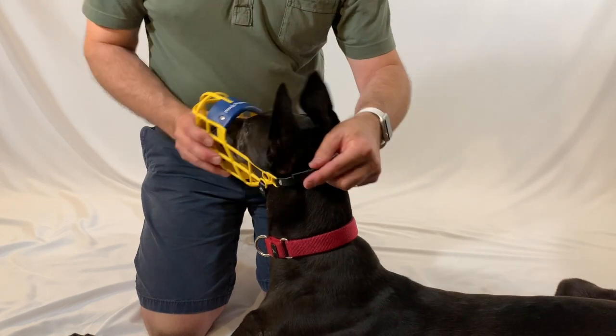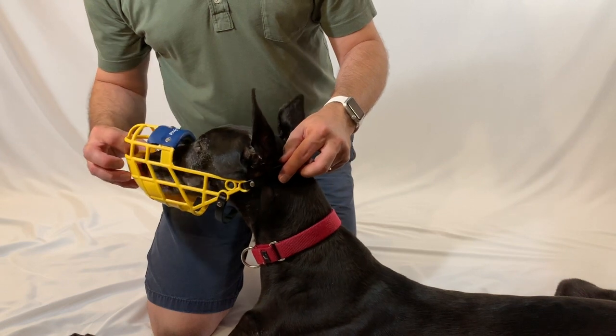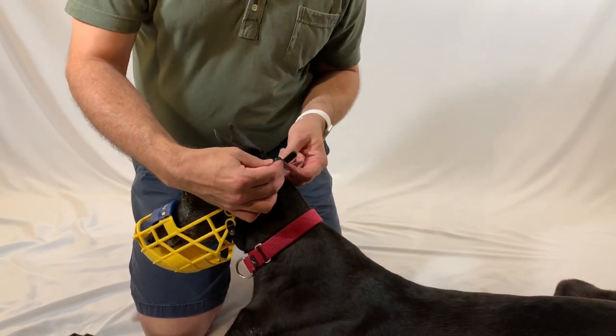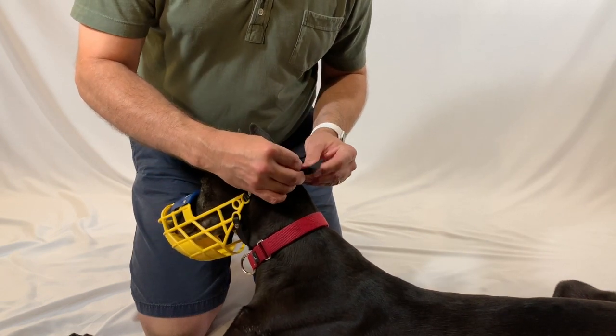You want to fit the muzzle so that there's about an inch of space between the hound's nose and the inside of the muzzle. In this case that looks like it's about the third hole, so I'm going to fasten it right there.